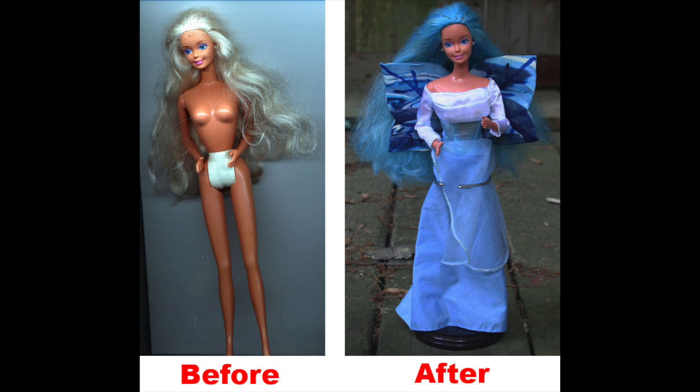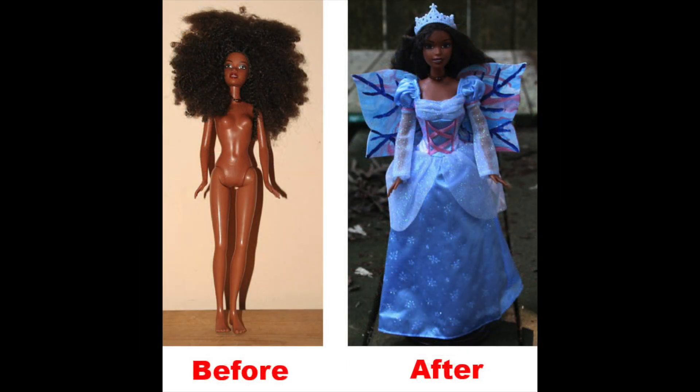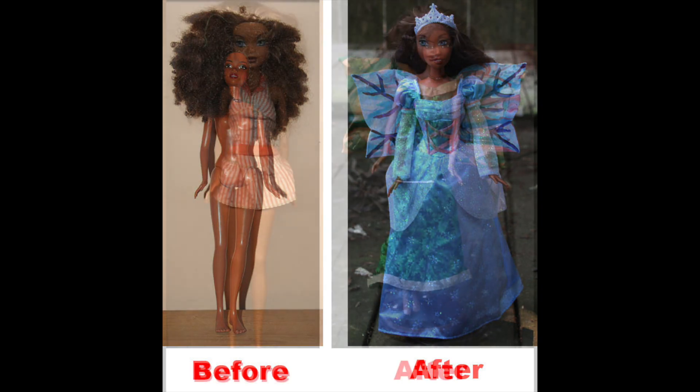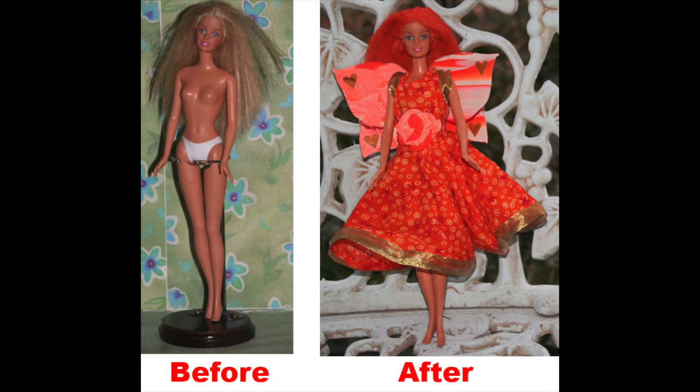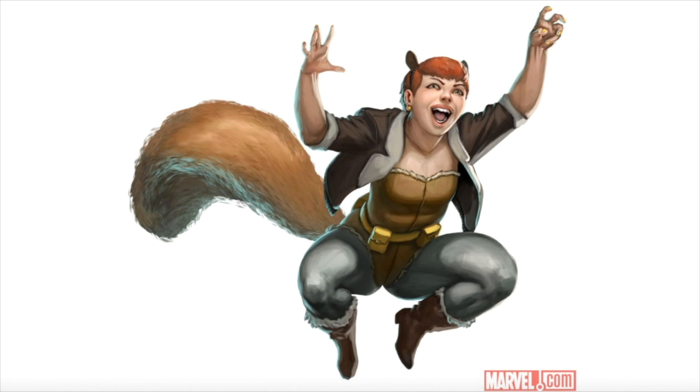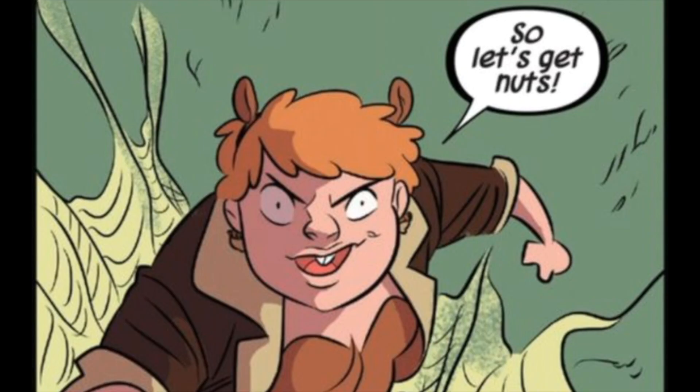I've done doll customizations in the past, particularly taking Barbie dolls that I found in local thrift stores and rehabilitated them as fairy dolls, and I've even sold a few of my creations at various craft shows over the years. I felt that Squirrel Girl would be an ideal comic book character to do a DIY project since, compared to other Marvel superheroes, she was less popular yet she has a loyal following, and there was clearly a demand for a real-life figure that they could hold in their hands.